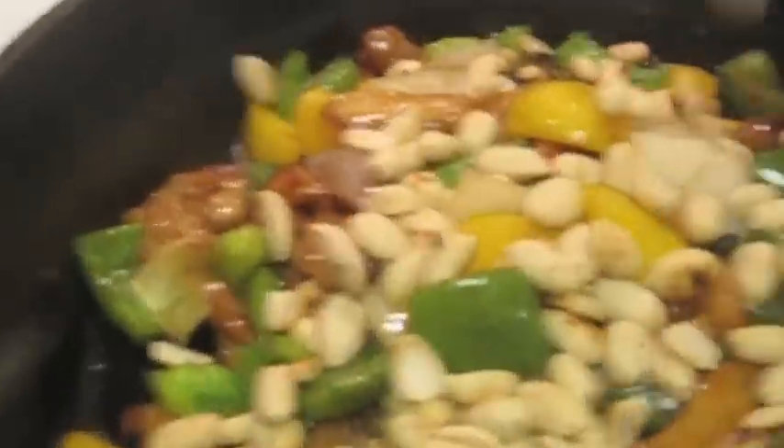I'm going to put it in the pan. I'm going to add peanut butter and chili.